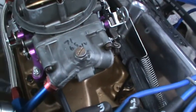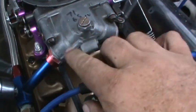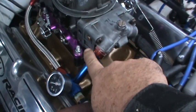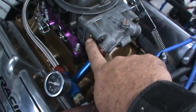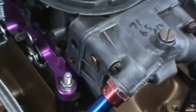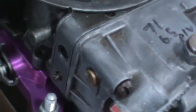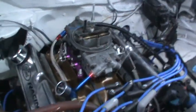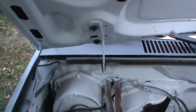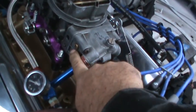This particular carburetor is mechanical secondary. It's got the top-hung floats, not the side-hung floats. So what you do — if you've got an electric pump this is easy — turn your electric pump on but don't start the engine, and remove that sight plug. Fuel should trickle out of this hole when you're rocking the vehicle with the pump on.